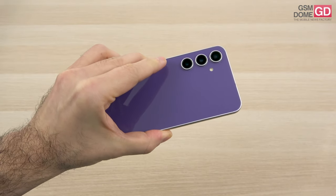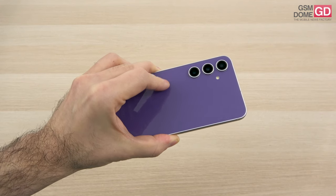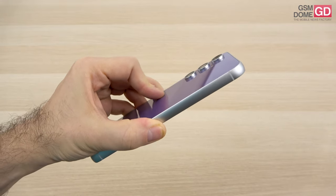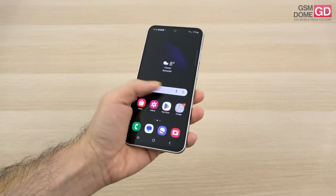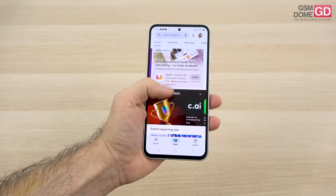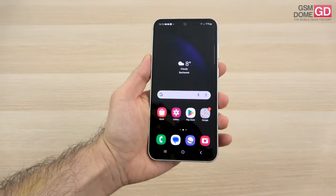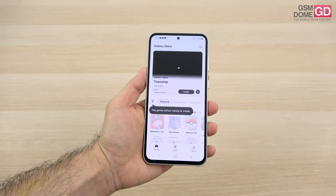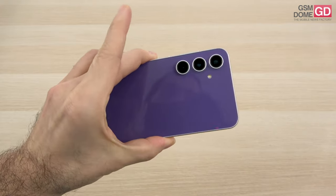It's a bit of a beefy phone at 8.2 millimeters and 209 grams. It comes in purple but is also available in other hues like mint, green, graphite, indigo, and tangerine. The camera protrudes via these rings — an approach familiar since the S21 series — and it's got IP68 certification, meaning it can handle water and dust. For a 6.4-inch phone, it's quite large, and the screen bezels are quite thick for a Galaxy S series device, closer to a Galaxy A.